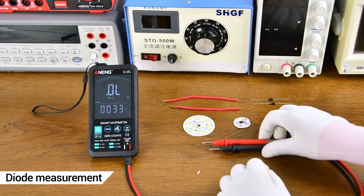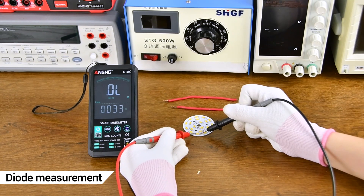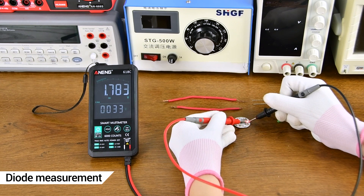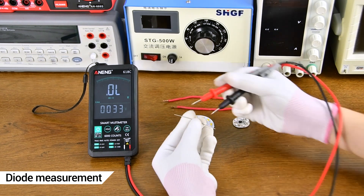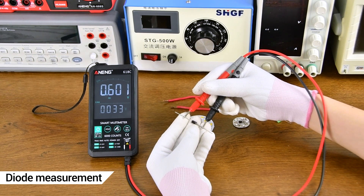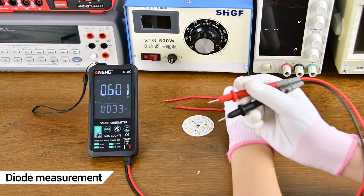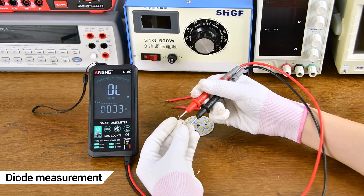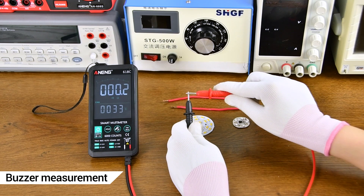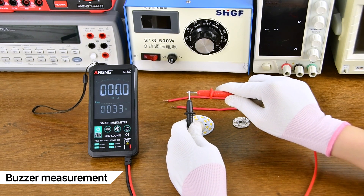For Diode Measurement, the positive and negative poles need to be aligned correctly. A continuity buzzer can also be used to detect whether a line is on or off.